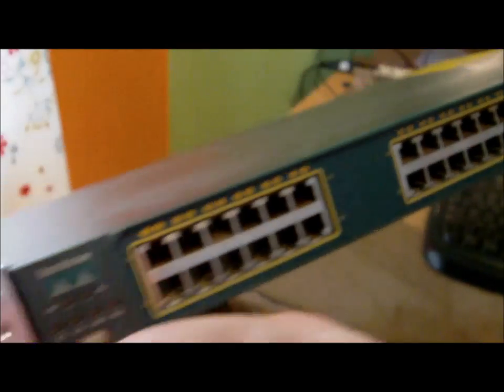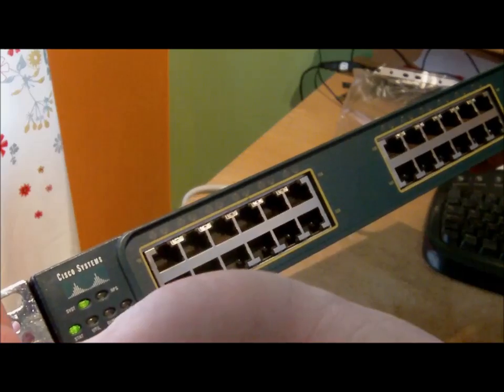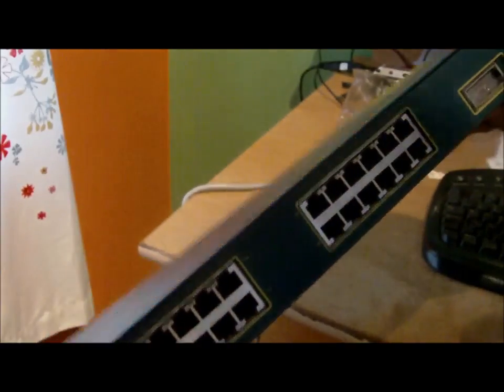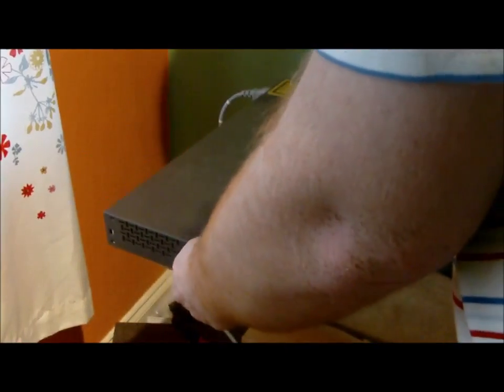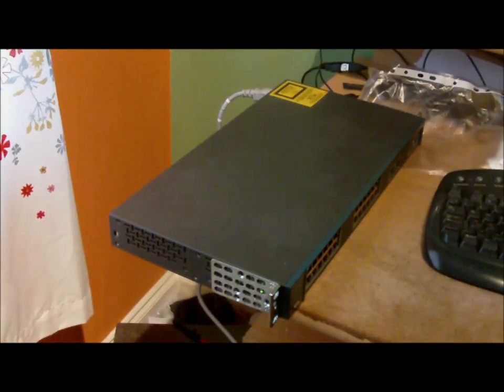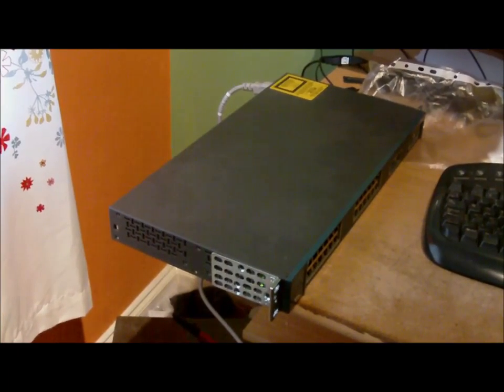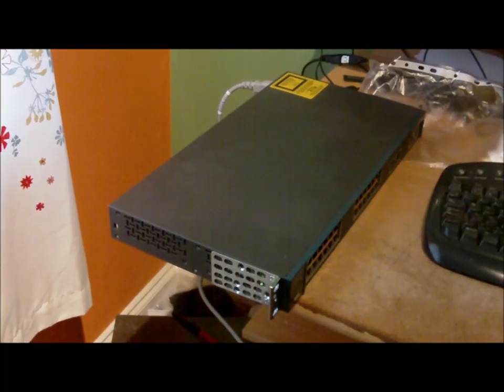You can see on the switch I've got my activity light there. System's powering up — so it's a good switch. Obviously I'll need to get a console cable to actually remote into it, but other than that, a fine piece of equipment. Good review — thumbs up for the eBay seller, and I'll post them some nice feedback. The next video you'll see from me will be logging into the switch and doing some basic configuration for the home network.